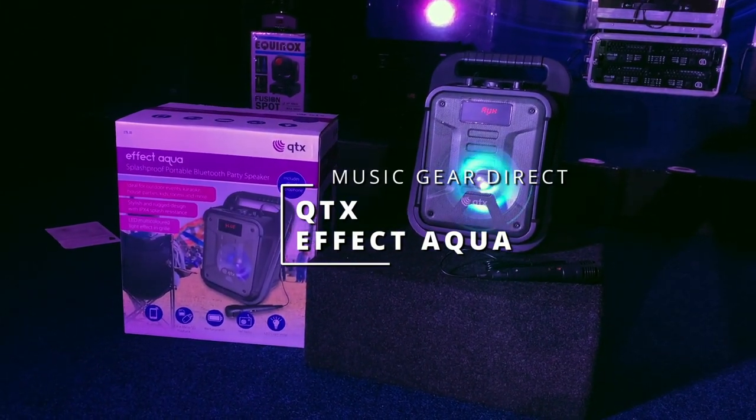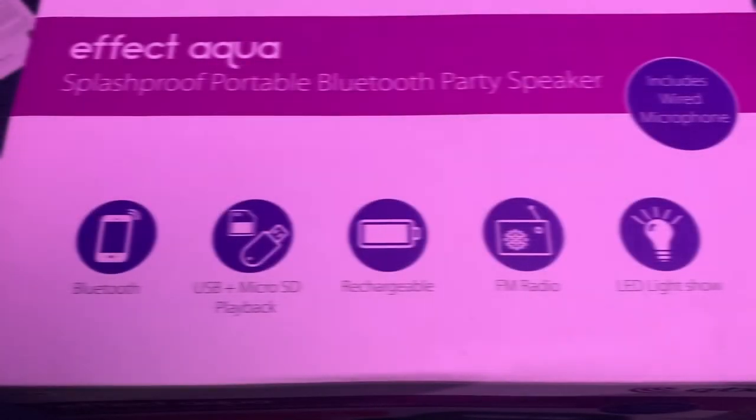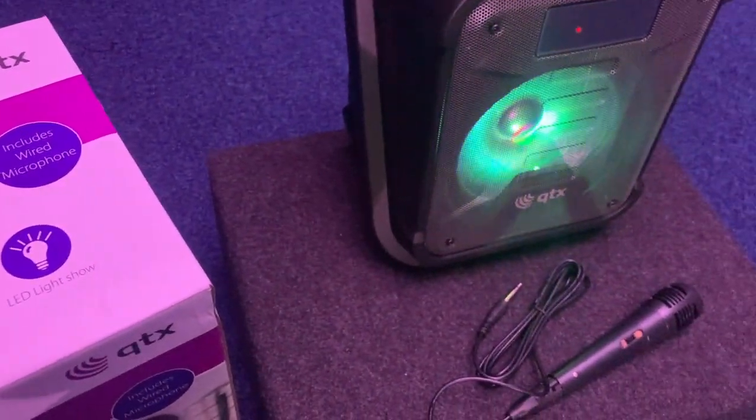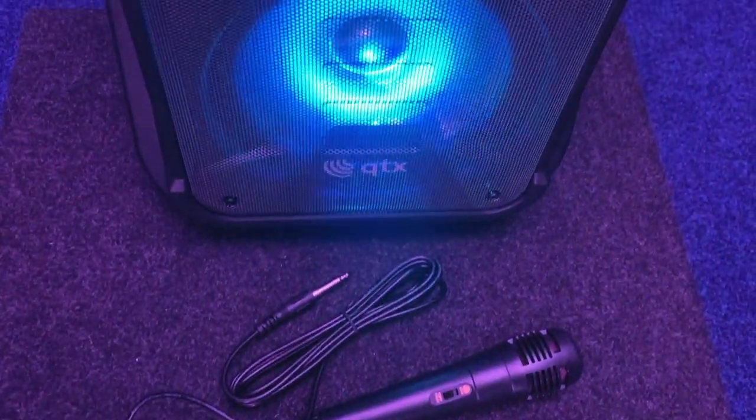It's the QTX Effect Aqua. Make waves with this splash resistant party speaker that has a fun LED light show. Simply connect the included microphone to showcase your talents and sing along to your favorite tracks.